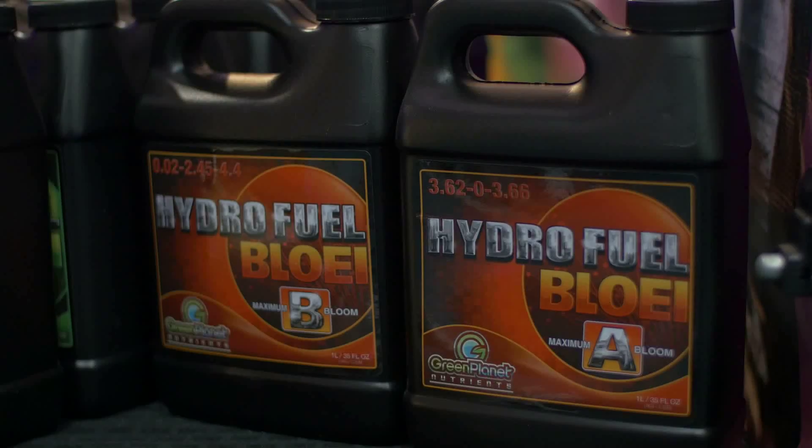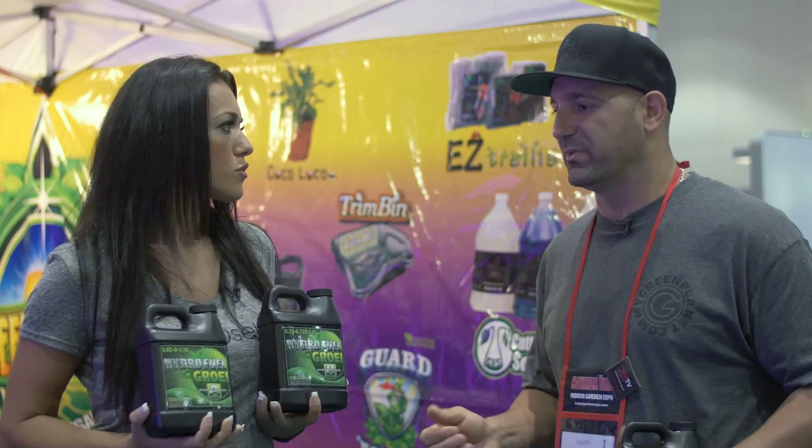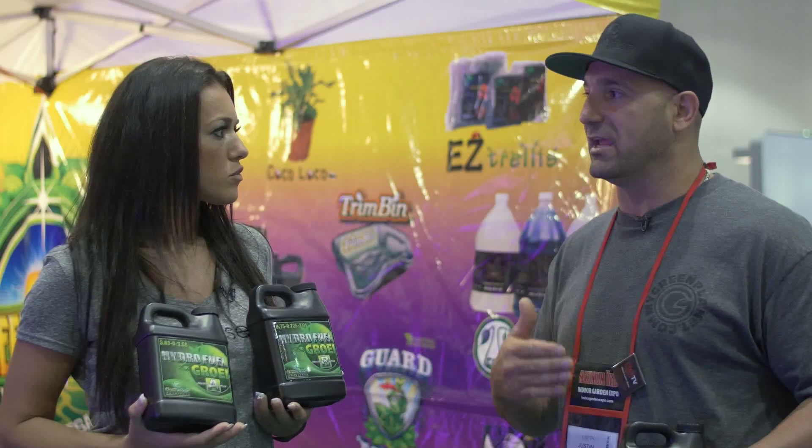It's a 50-50 mix, very easy to use. It's very concentrated and really great value for consumers. On top of this, if you want to increase overall yield, you'd buy a product like Mastit.